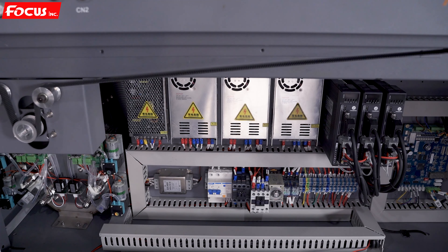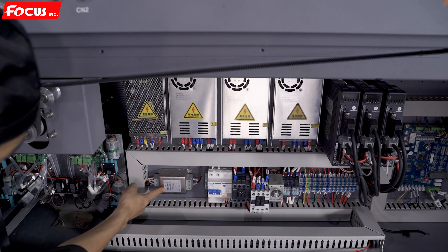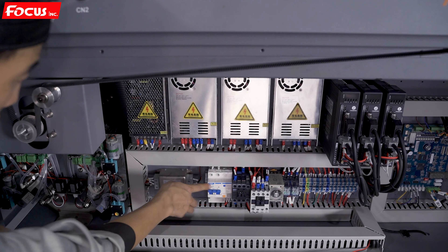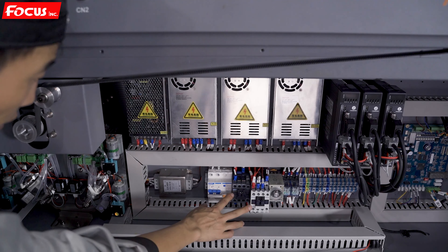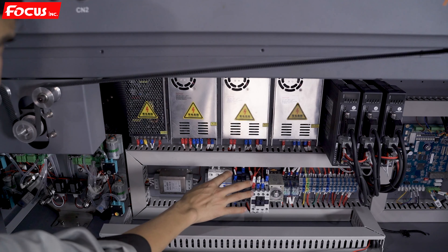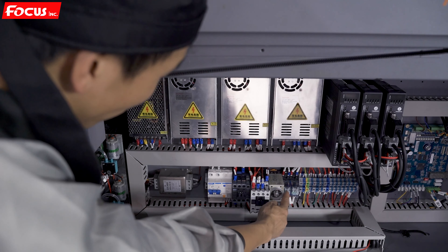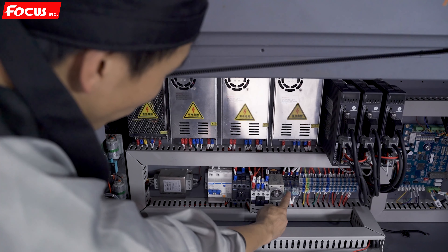Here is the electricity filter for the whole electrical system and the main switch for the machine. There are also two 220V switches for the motor driver and the temperature controller for the Z motor driver, and a switch for the vacuum motor.